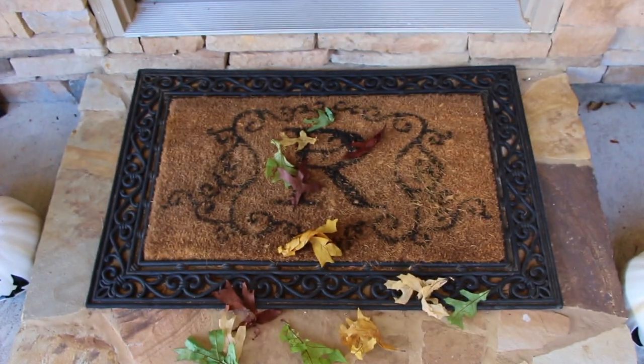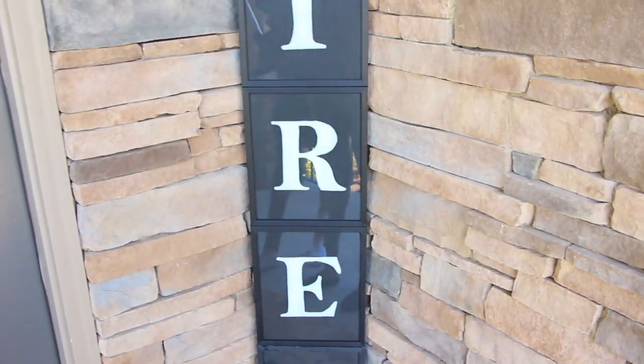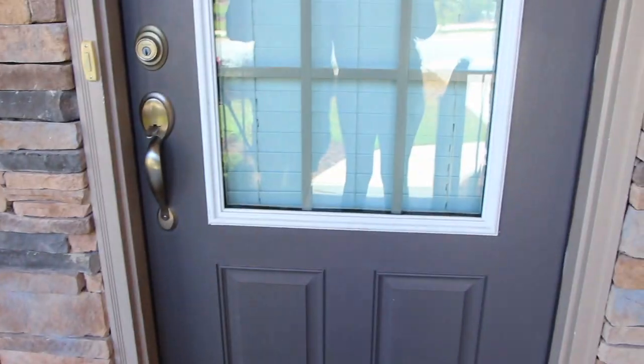So there's trick or treat. Trick or treat.